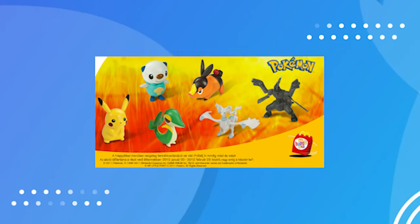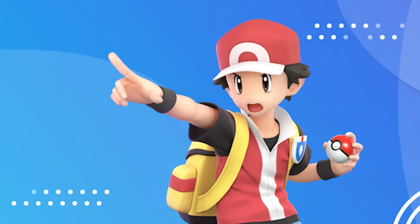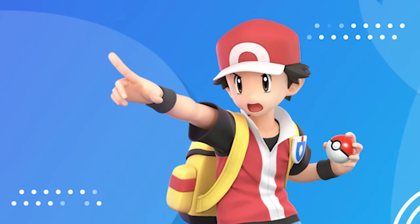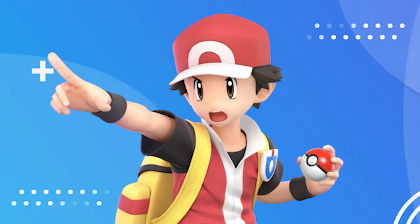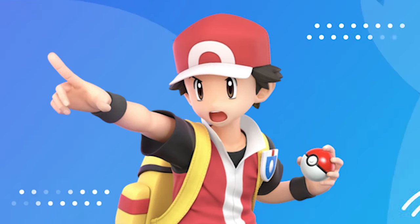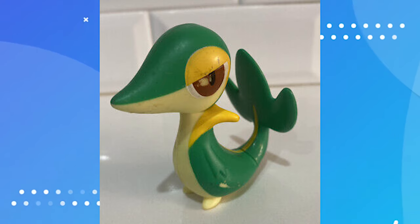Luckily, you can buy most of these for a pretty cheap, low price from secondhand markets like eBay or Mercari. These really don't cost that much, which is great, because if you want some of that nostalgia to come back, you could buy all of these complete on eBay without spending too much money. I think my favorite out of this set is probably Zekrom or Reshiram. Snivy looks really good too.